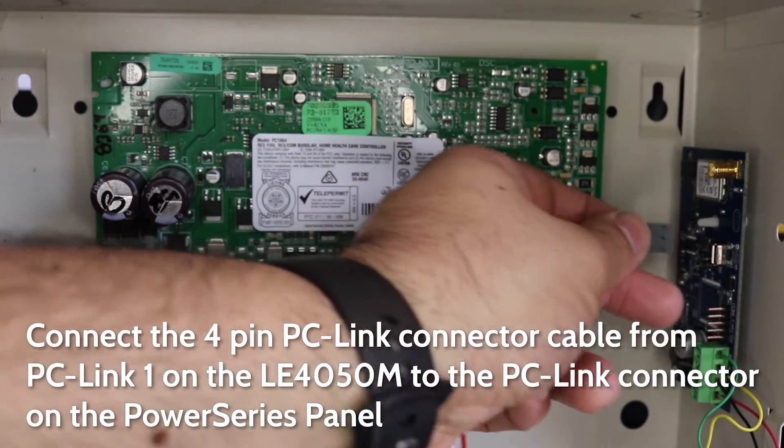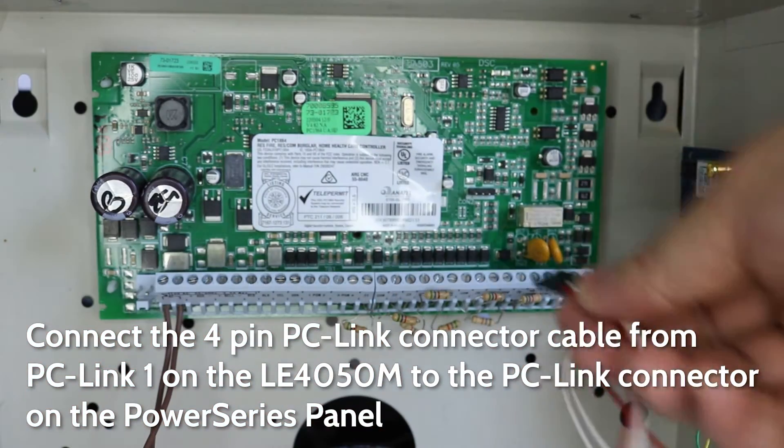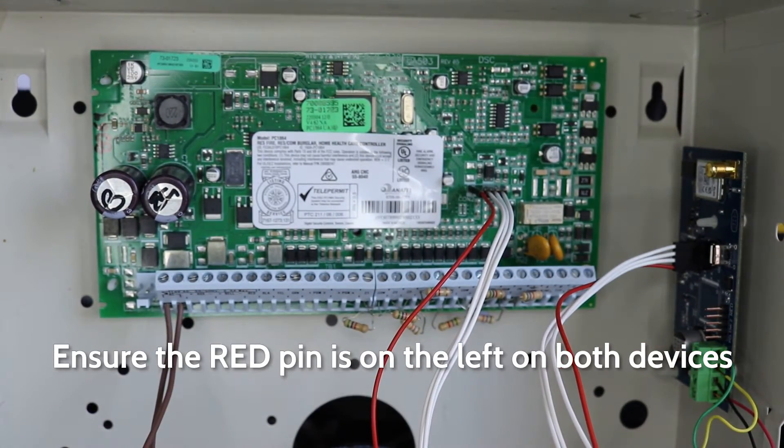Connect the 4-pin PC-link cable from the PC-link-1 connectors on the LE4050M to the 4-pin PC-link connection on the Power Series panel. Ensure the red pin is on the left on both devices.